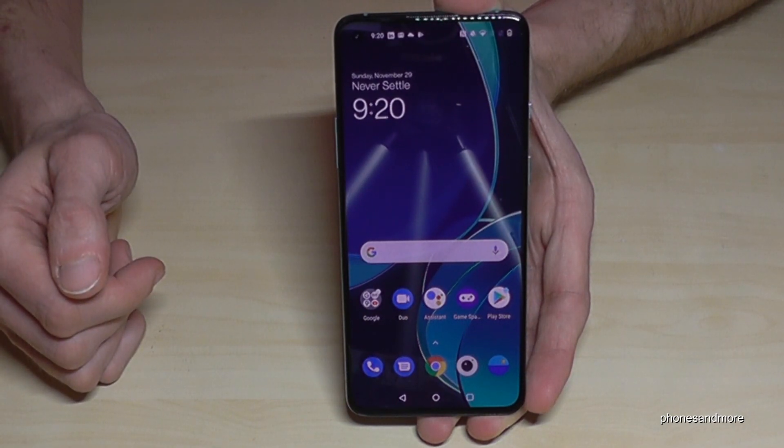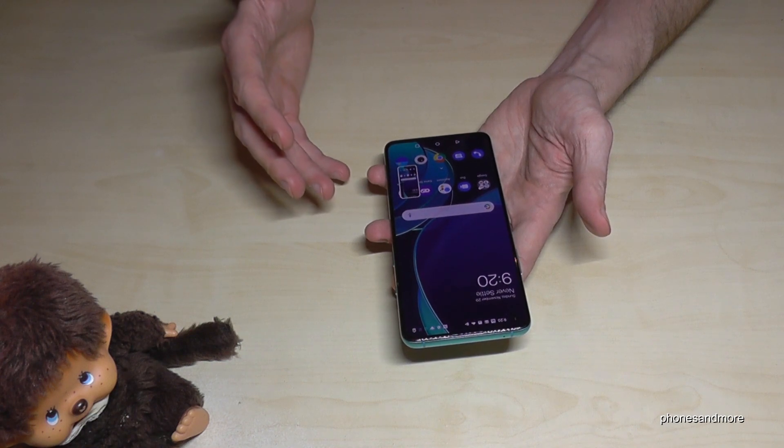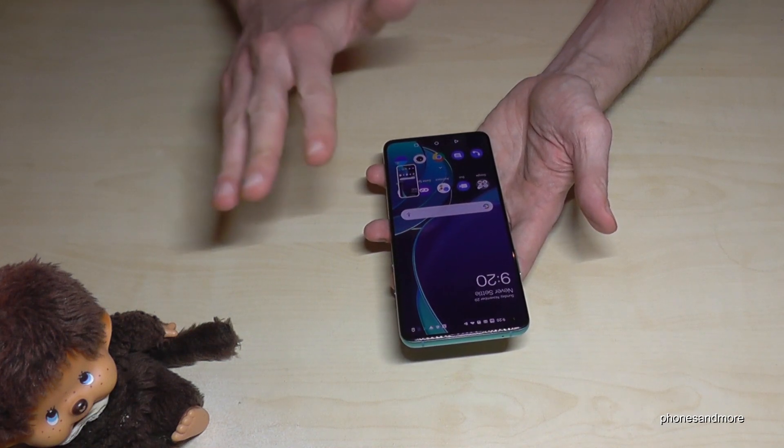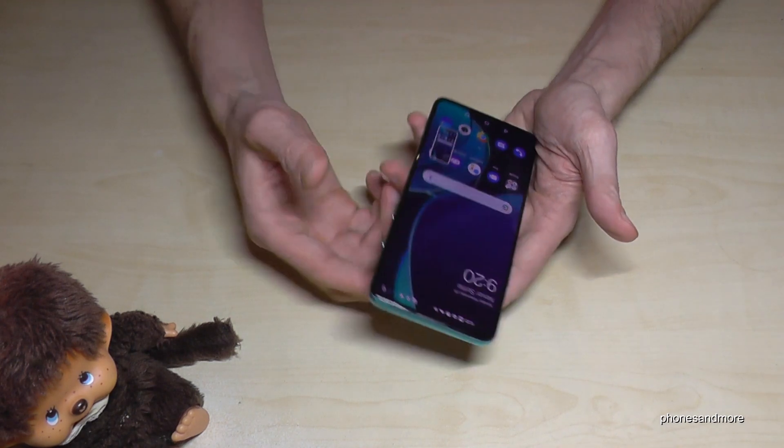There's a second way to take a screenshot: by using three fingers. If you swipe them down across the screen, you will have a screenshot as well. Take three fingers, swipe them down across the screen, and you will have a screenshot.